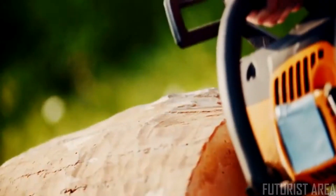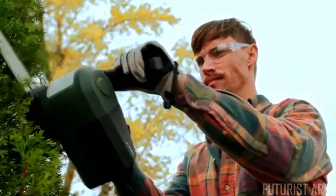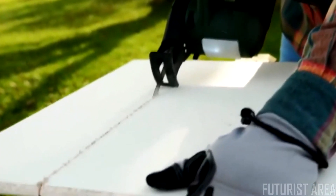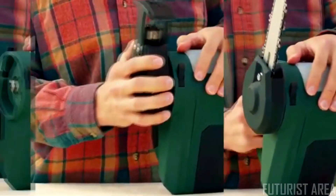Do you ever wonder if your gardening tools are harming the nature you love more than improving it? Thanks to the three-in-one multi-tool from Photonics, you can finally have an eco-friendly landscaping and power tool that's effective, convenient, and affordable. The Photonics three-in-one multi-tool comes with three easily interchangeable saw attachments that allow you to tackle a variety of projects with just one tool.